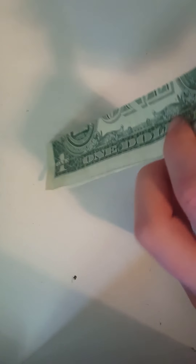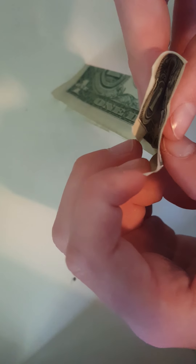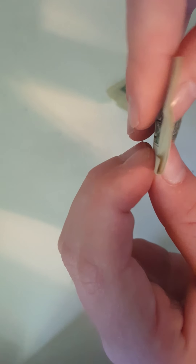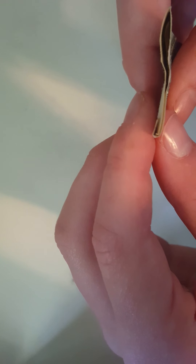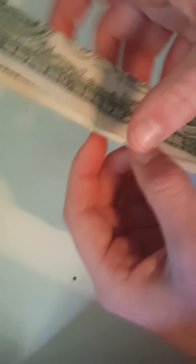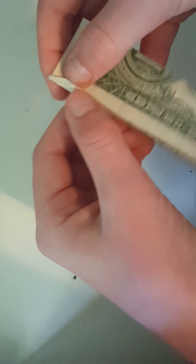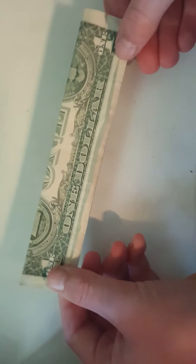Now that you have this fold under here, you fold this under the flap. See how it goes under? You do that all the way across. You can sort of open it up a little and fold it back down, all the way across the bill like that.